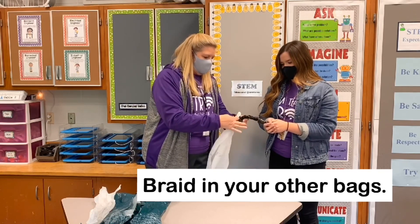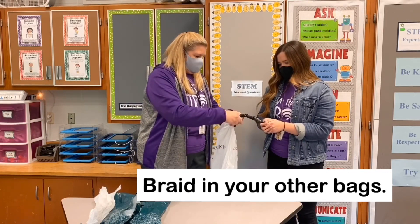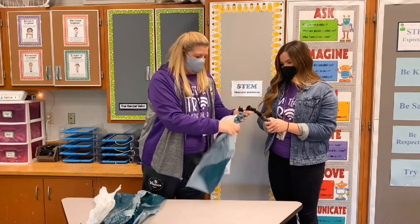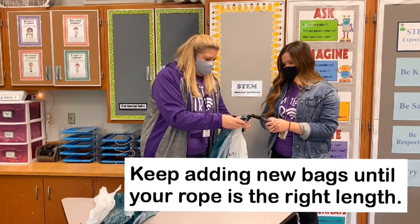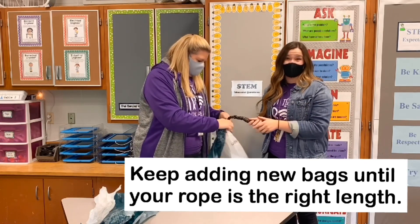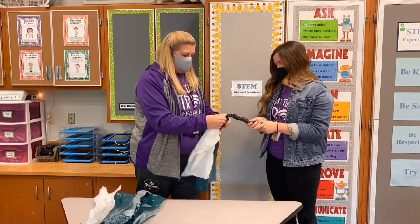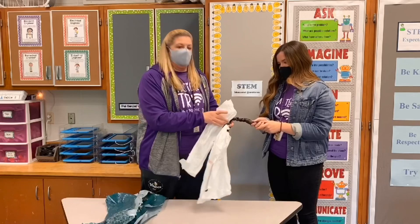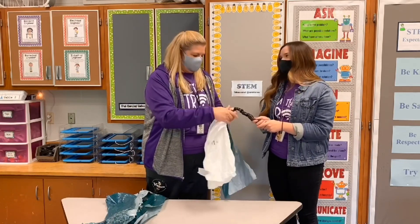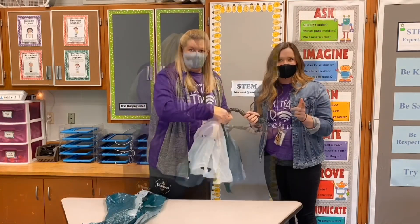And it will all get covered over in the braiding process and it will just keep adding. Now I need to add another one, so I'm going to choose a different color so we can see different colors as we go. You just keep braiding the whole way and add new bags to make longer strands. So we just keep doing this and eventually we end up with a fully braided jump rope. We're going to speed this up — watch us build our jump rope and we'll get back to you at the end.